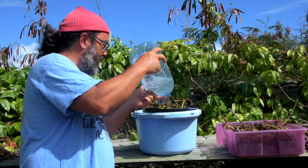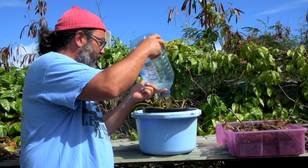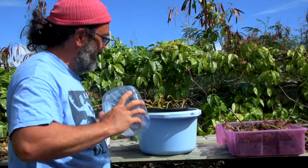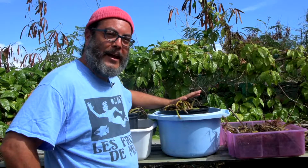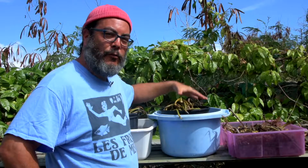It looks like we're going to have just enough water to make sure all the roots are submerged but all the tops are still out of the water. Just beautiful. As we finish up, we're going to leave these in the water and check back in later to see how they're doing. Hopefully a lot of them will have started to recover and grow.